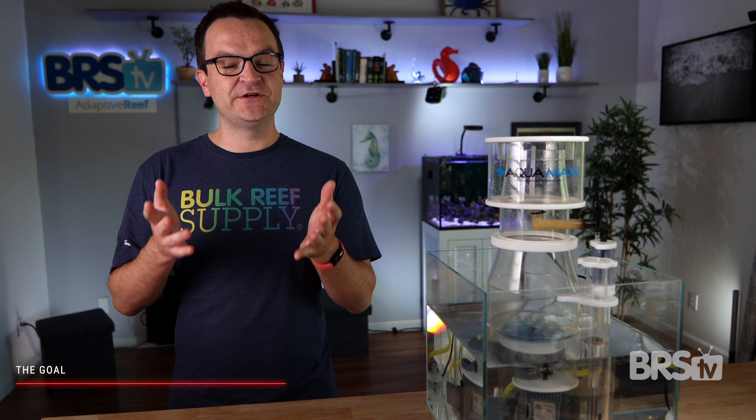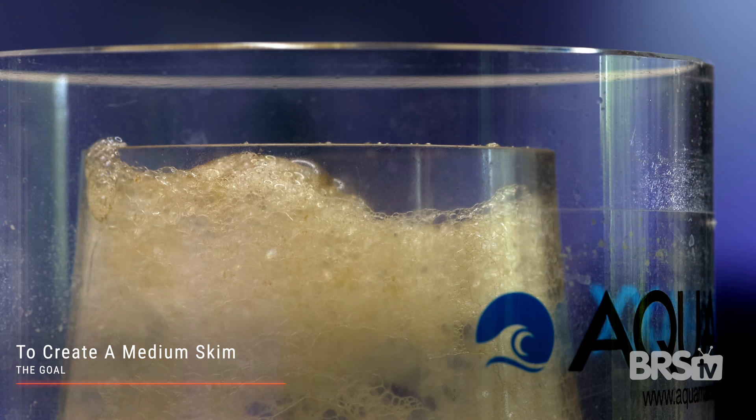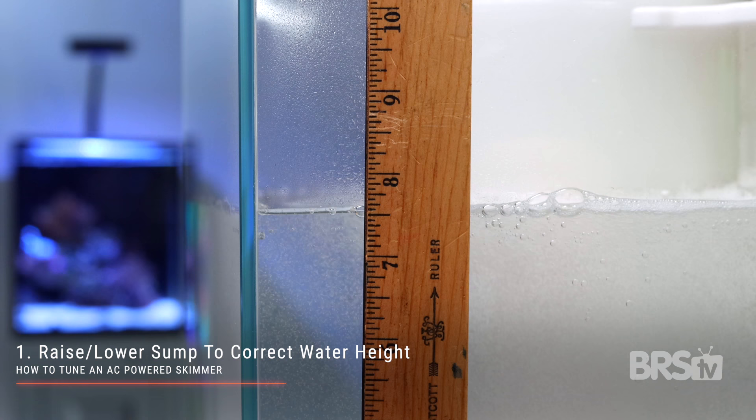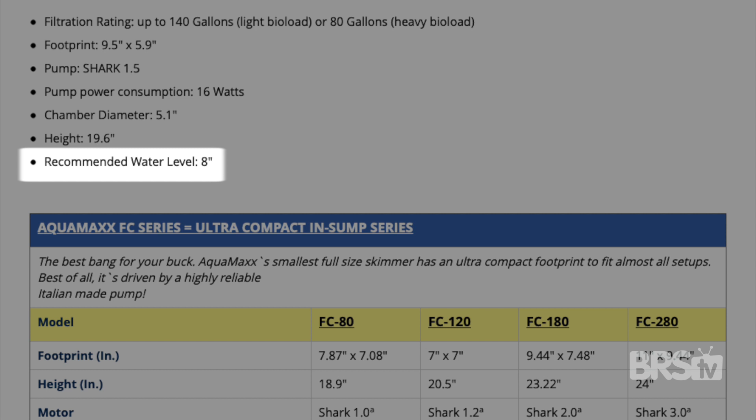Now that you know the three things you can control with your skimmer, what's the process for properly tuning it? Well, the answer's a little bit different depending on your skimmer, but our overall goal is to create a medium skim — not too wet, not too dry — that is able to overflow gently into the collection cup. With that in mind, let's start with a standard AC powered protein skimmer. Start by checking the water height within your sump and double check to make sure it's within the factory recommendations for the protein skimmer you're using.